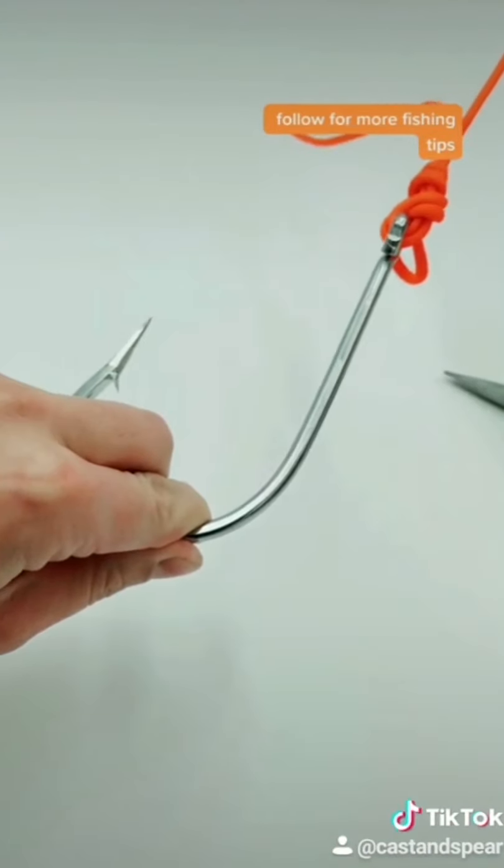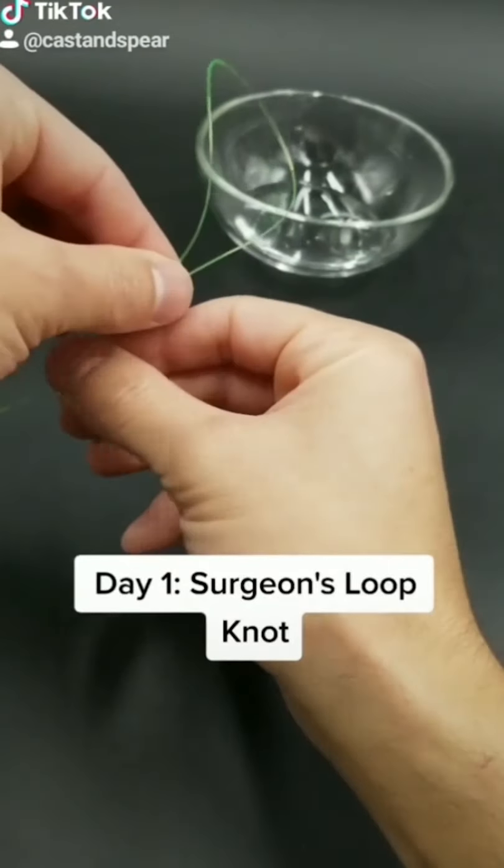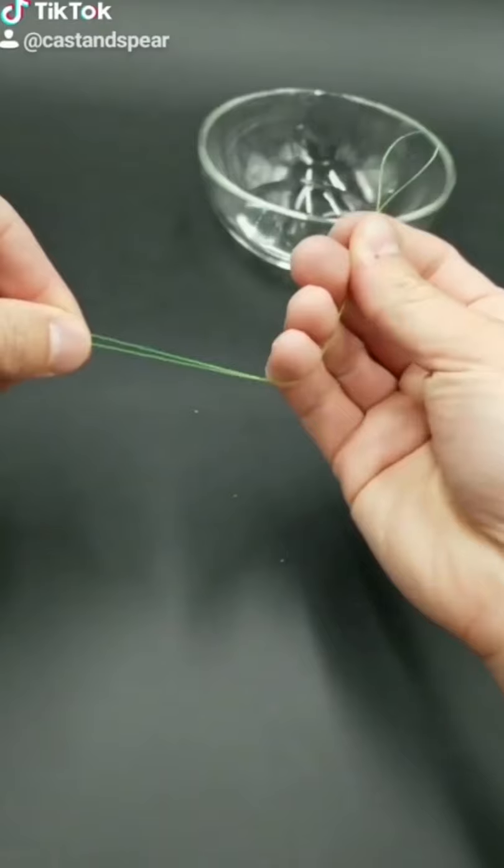Do your follow-ups. You want to see more tips? How about we do a challenge? One new fishing knot a day for 60 days. The first one we're going to do is this surgeon's loop knot.